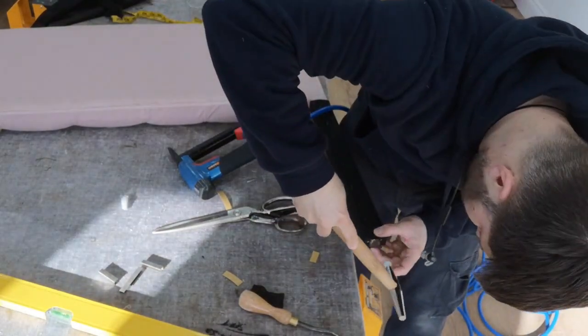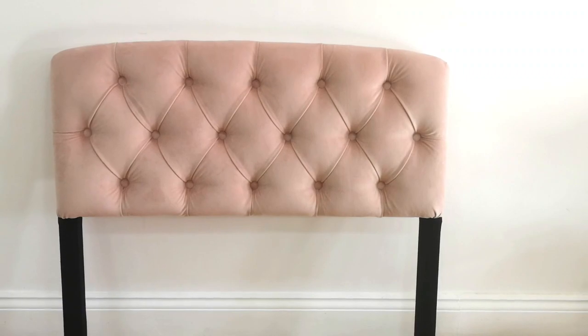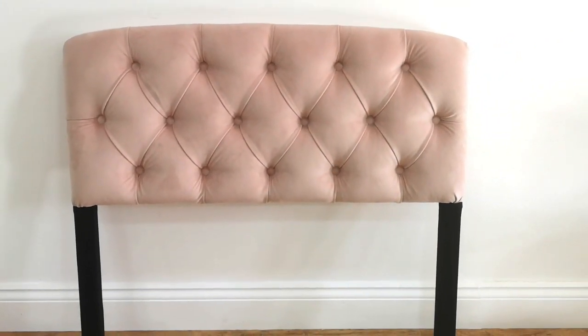Hammering the feet back on, and this is the finished product. I'm really happy with how it turned out. Don't forget to give us a thumbs up — thanks for watching.